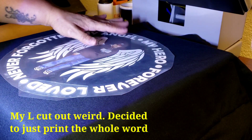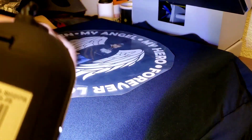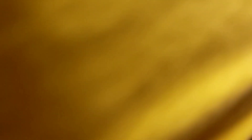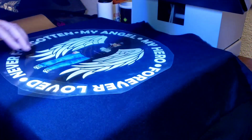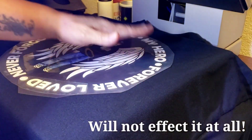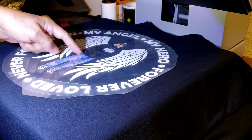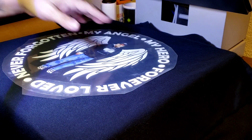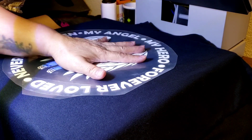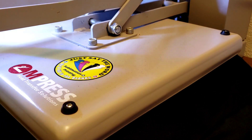I'll go ahead and press this one so you can see what it looks like. Since the HTV is 10 to 12 seconds, I'm going to do 12 seconds. That short time on top of the image that already took 30 seconds at 350 degrees for the Starcraft shouldn't affect it too much.